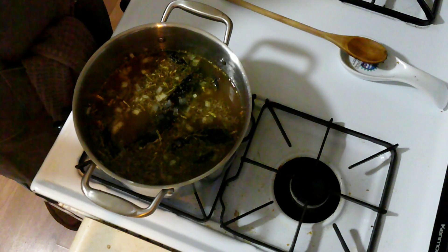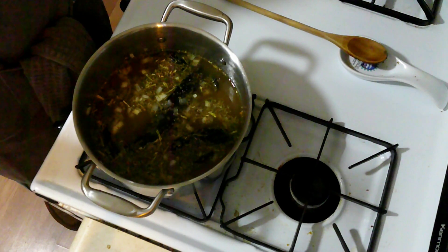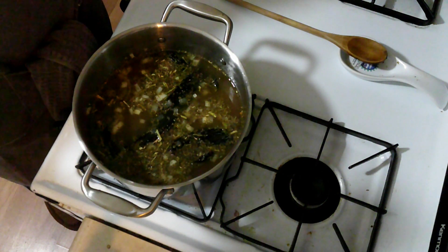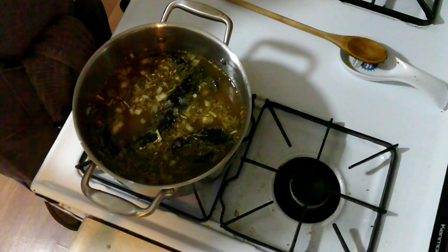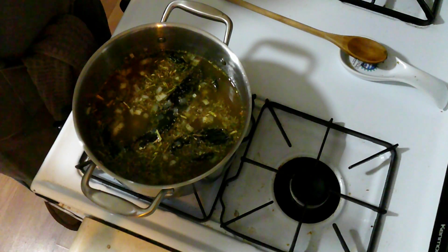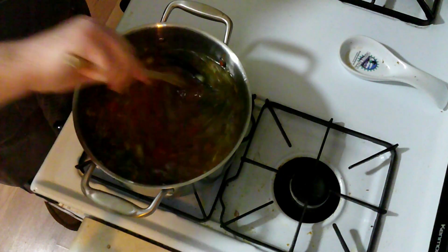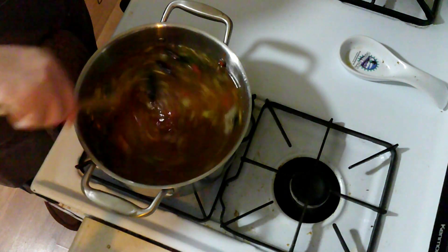I seem to have found an editing issue in the recipe, because I'm sitting here looking at a can of diced roasted tomatoes, and the recipe doesn't tell me to put them in. I'm going to use my knowledge from cooking and say those should probably go in now. I'm going to stir and let that come up to a boil.